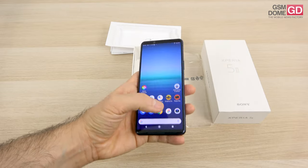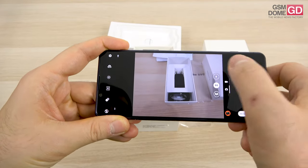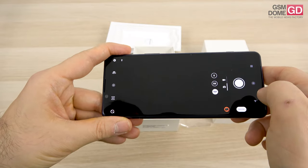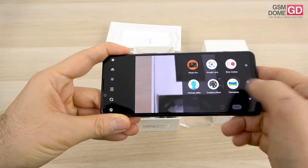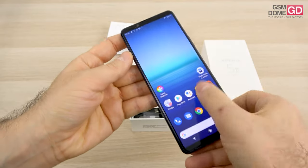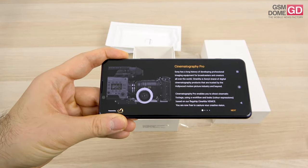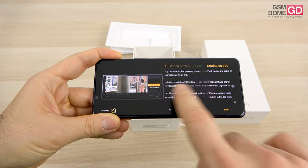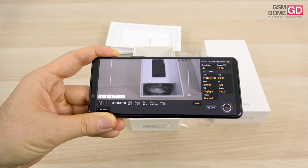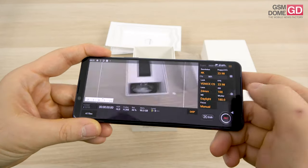The camera interface is the same as on the Xperia 1 Mark II — you can switch between ultra-wide and telephoto, and modes include pro photo, slow motion, portrait, selfie, creative effect, and panorama. Sony also bundled the Cinema Pro app, first seen on the Xperia 1, which helps you create cinematic footage with special filters and lots of tweaking options. You can shoot in 4K at 24 frames per second with plenty of manual controls.